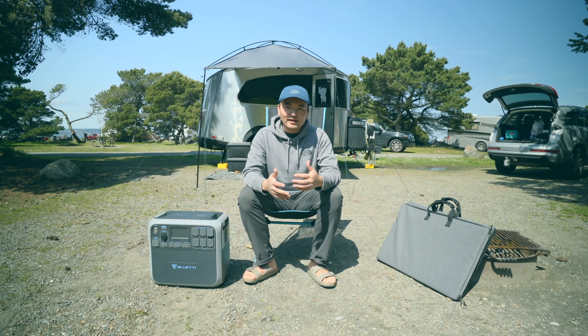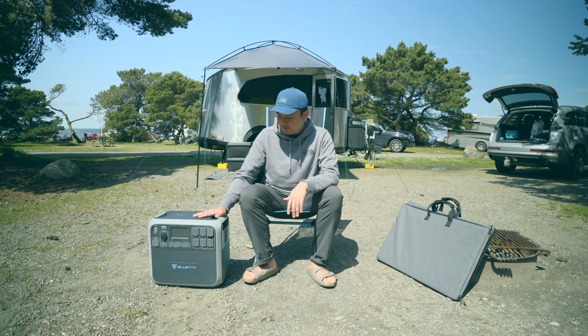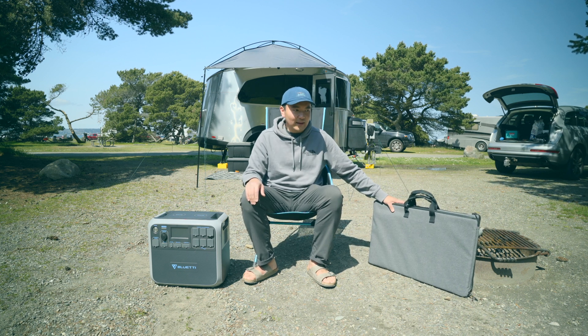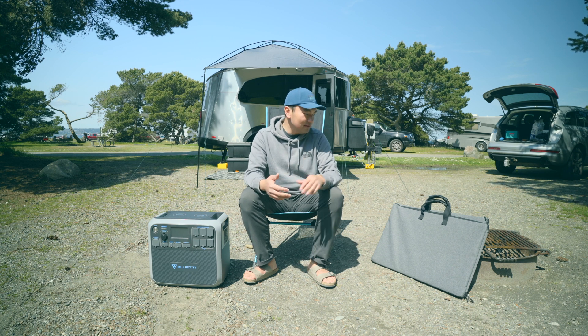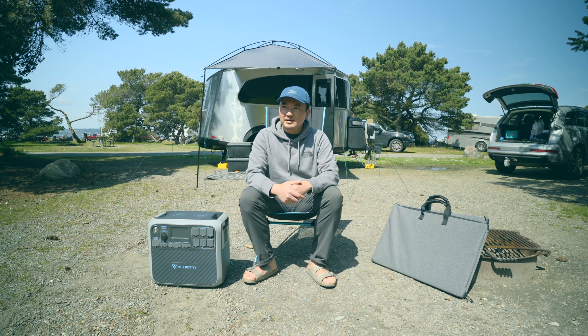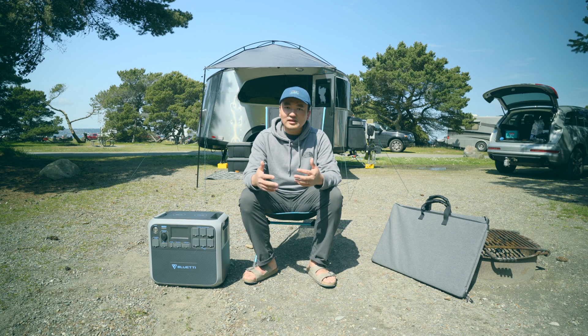What's going on guys? I'm at a campsite today and I brought with me my AC200P Bluetti. This has 2,000 watts and I'm going to try to charge it with my newly acquired EcoFlow solar panels that are 160 watts. I'm going to show you guys how to hook it up and let's run real world tests to see what the output of these solar panels are. They're rated for 160 watts, so hopefully I'll get about 80% of what is rated — that's considered pretty good. Right now it's a little past noon, the sun is really bright, so let's see if we can hit 80% output. Let's hook it up.